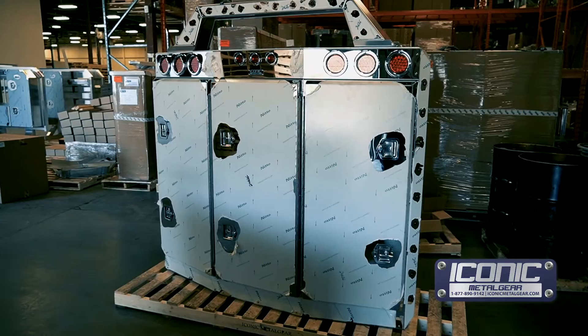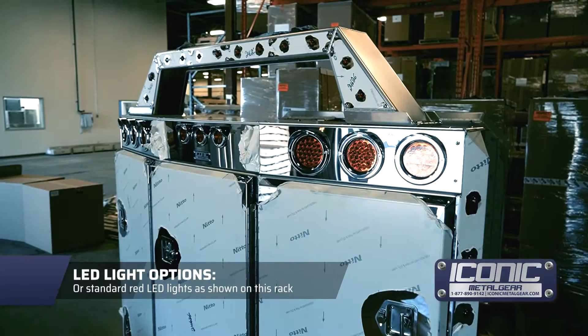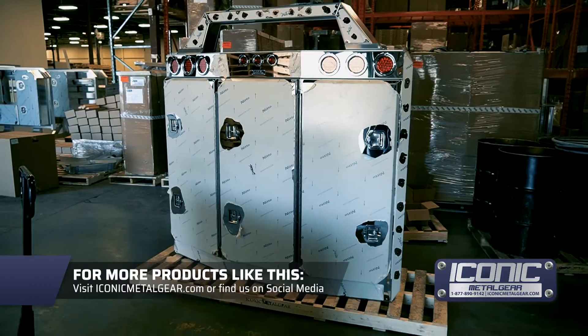Chrome bezels around all the lights. You get different light options — we can get some truck lights in there, some truck accessory lights with the dual revolution, or you can just get our standard 20 LED lights like these ones here. For products like this, check us out at ConicMetalGear.com.